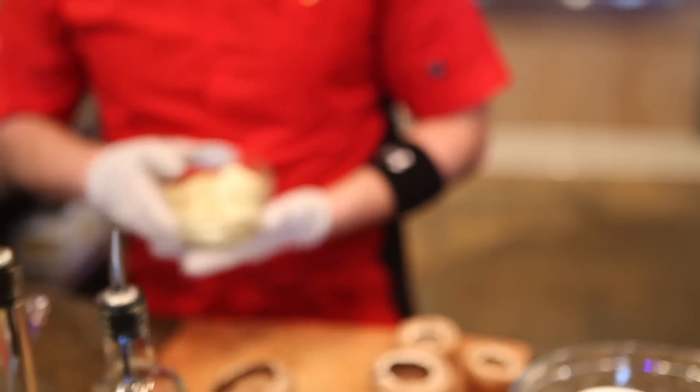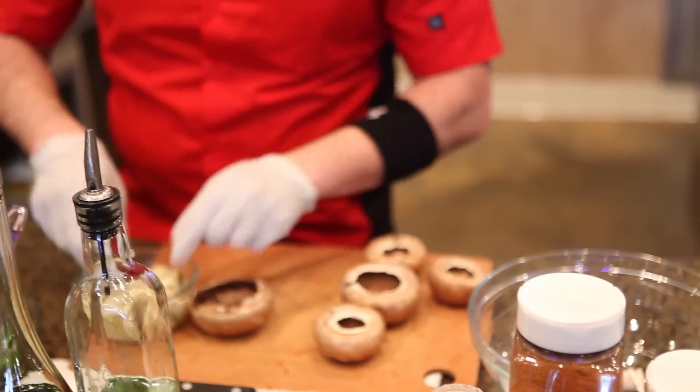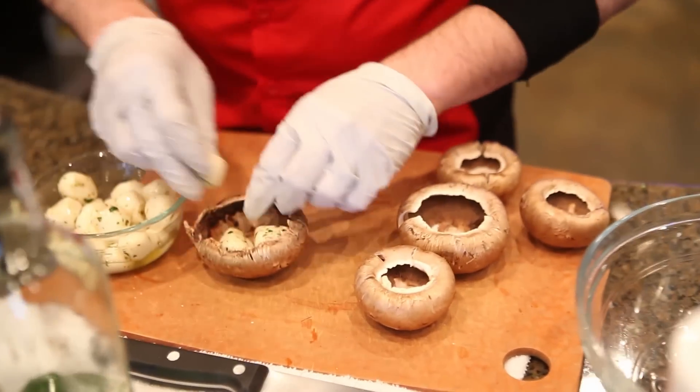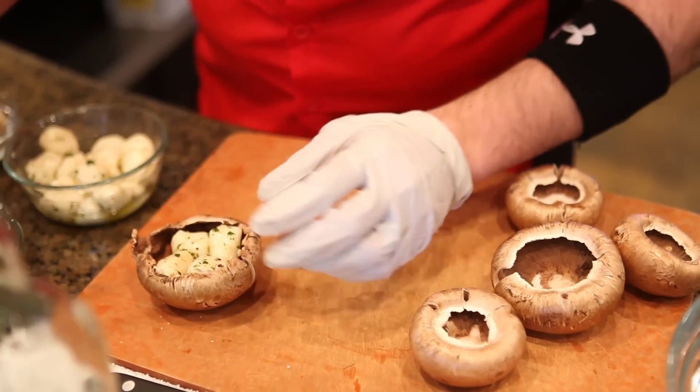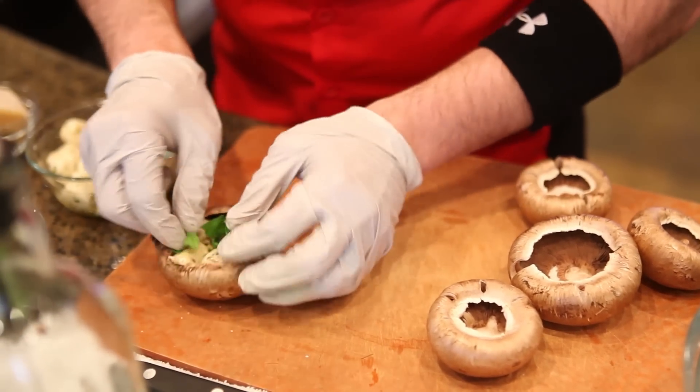To fill it up, what you want to do is grab some mozzarella — baby mozzarella here — and add these right in here. Then grab some basil and just throw a little basil leaf here and there.